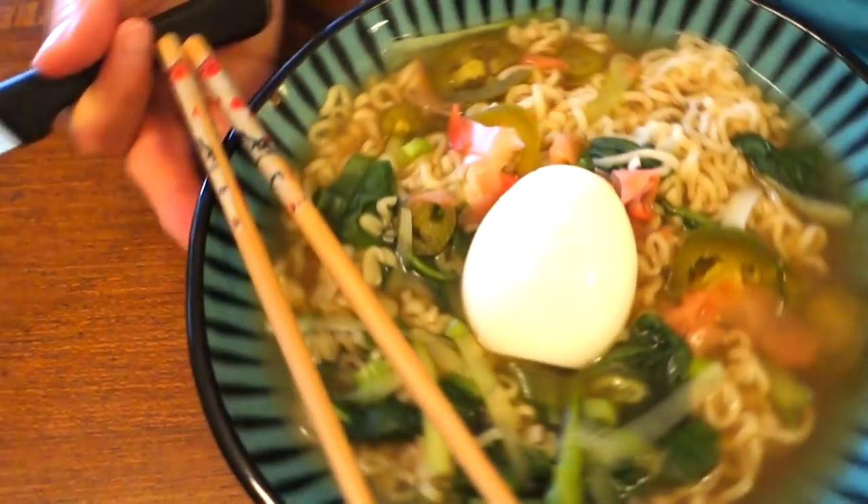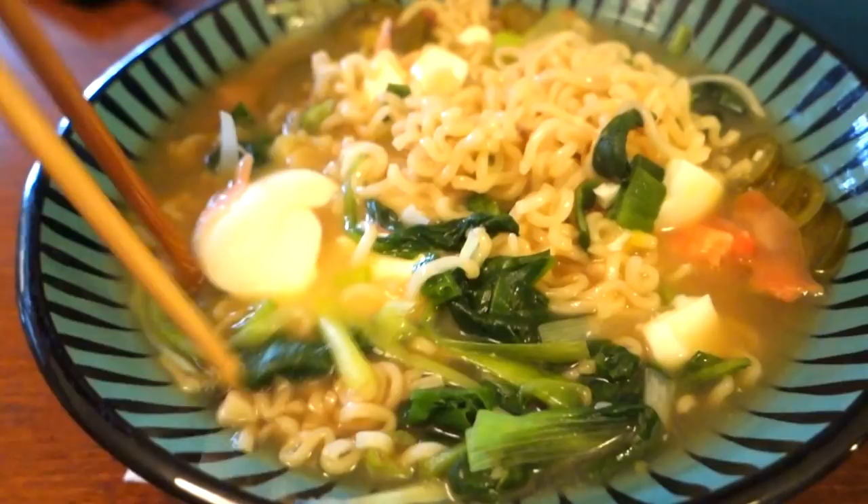Chef Buck here, and today we're going to cook up an el cheapo package of ramen noodles, but we're going to make a complete meal with it — a fancy pants meal with just four ingredients.